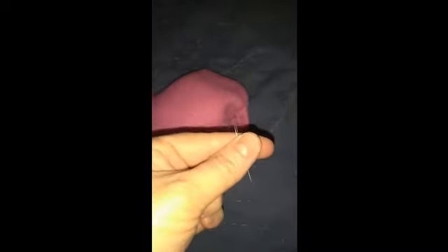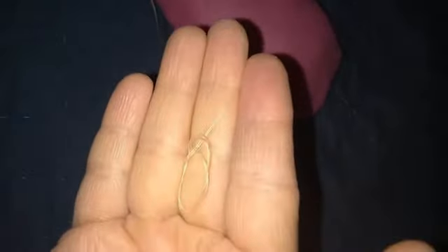Now it's time to sew the opening closed. Take a nice knot and slip stitch with me.